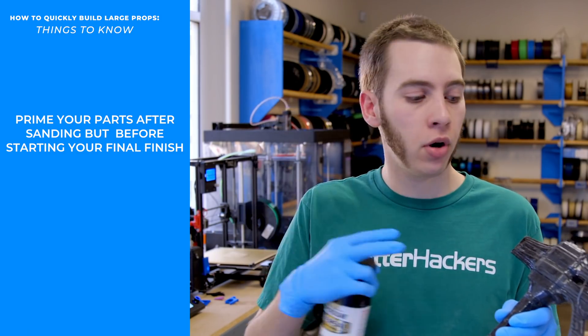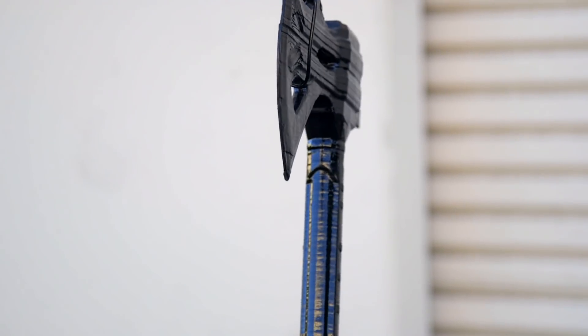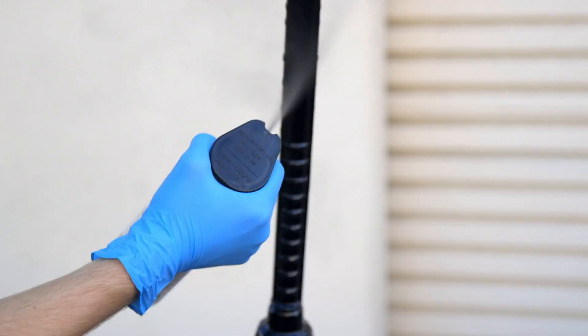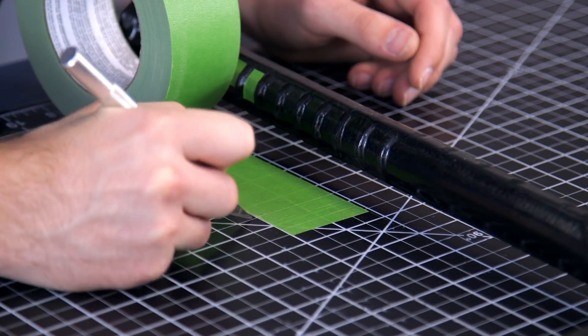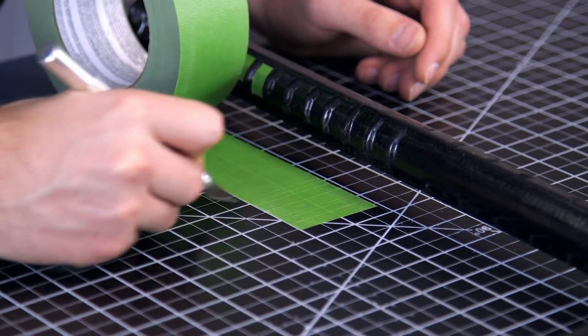Now I'm going to go over it with some primer in the base coat color I want. I found a black primer, I'll go over this, and once that dries I'll tape it up and do the final color. I want to make sure I get a really good gloss black base because this is going to be the base for the rest of the colors. I'm only going to do a light dusting, not a full coat. When I'm taping, I'm only taping small sections of the handle black, and the rest of it will be the other color.